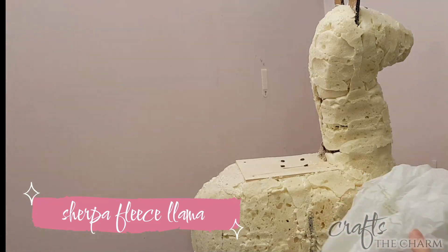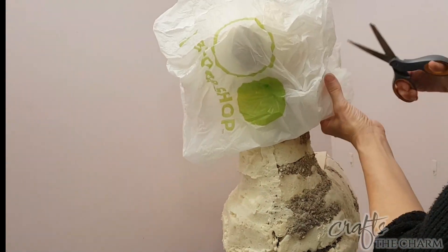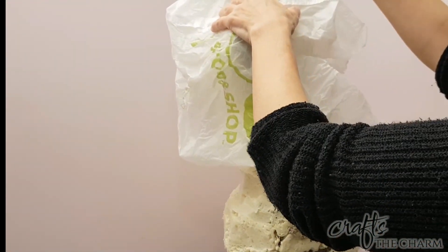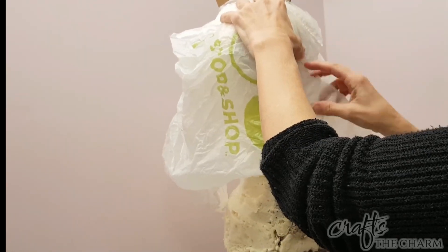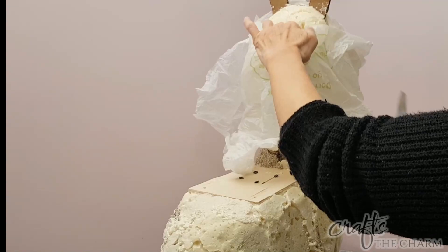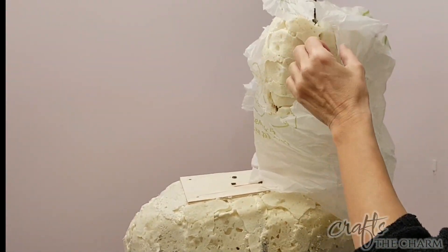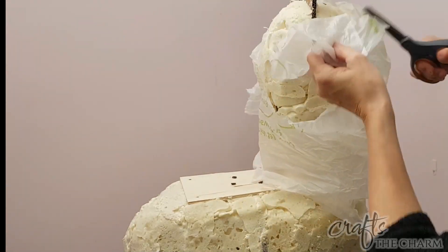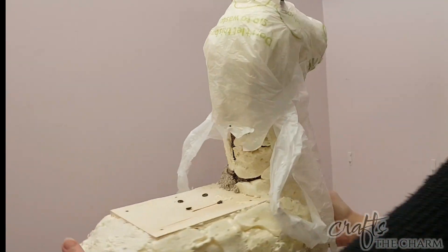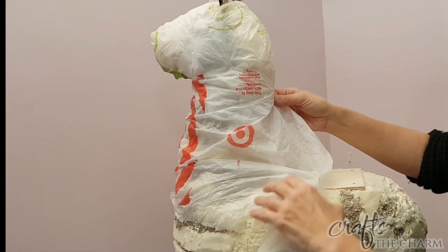We're going to put that llama on hold, because the way I finished the two llamas overlaps when we get to building the table part. So now we're going to move on to the furry llama. I'm quite nervous about the fur llama — upholstery is my weakest sewing skill in a repertoire of already weak sewing skills. So I probably took more steps to build a pattern for this than I needed to, but this is the process that I followed.